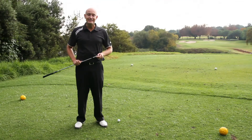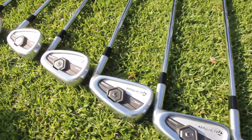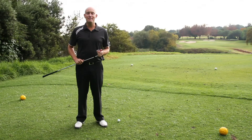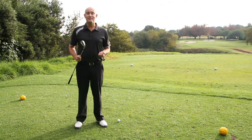Hi guys, on the tee today: TaylorMade's TPMC irons. Let's bust some jargon first. TPMC stands for Tour Preferred Muscle Cavity. The first part of that mouthful should tell you everything you need to know about these clubs — tour means they're aimed at the better player.